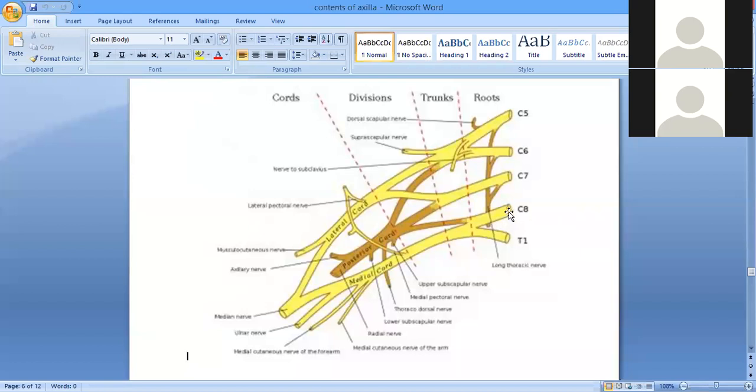The brachial plexus is a somatic nerve plexus. It is a network of nerves formed by the intercommunication among the ventral primary rami of the lower four cervical nerves and the upper first thoracic nerve. The plexuses in the body are always formed by the anterior primary rami. The anterior primary rami of C5, C6, C7, C8, and T1 are going to form the brachial plexus.